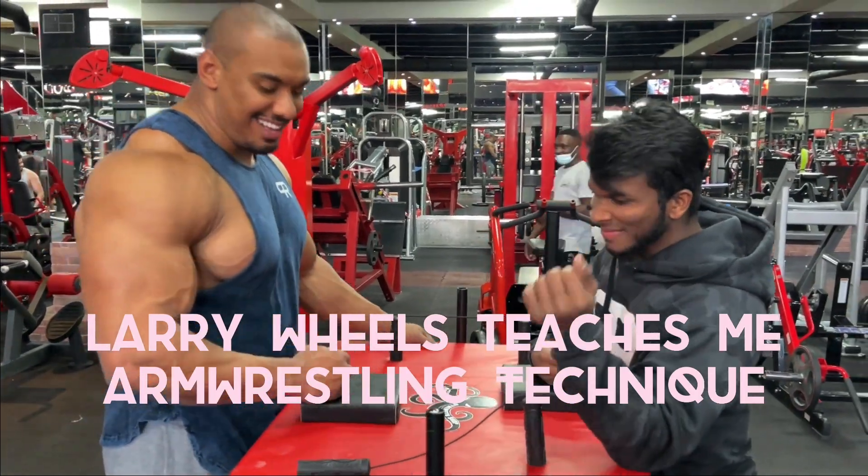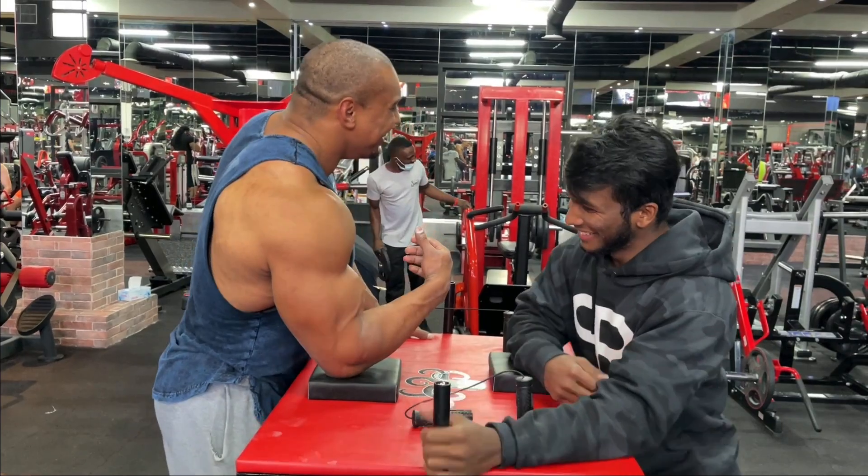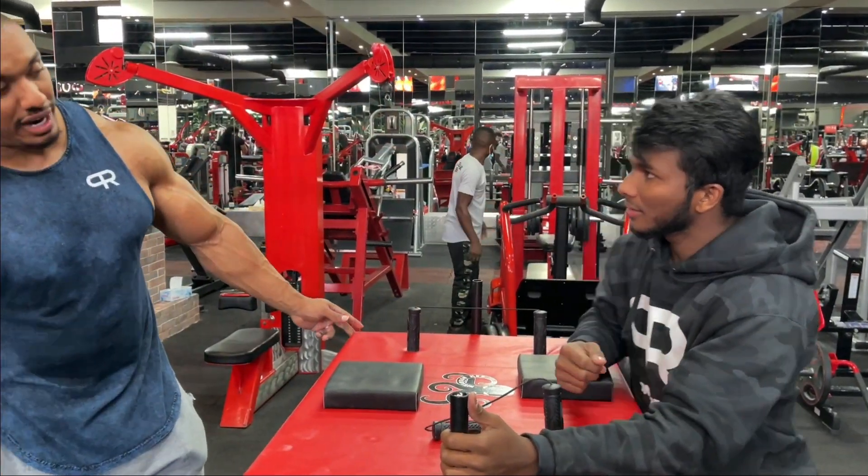Ready, Sharif? Okay, so do you want to try top roll or hook?